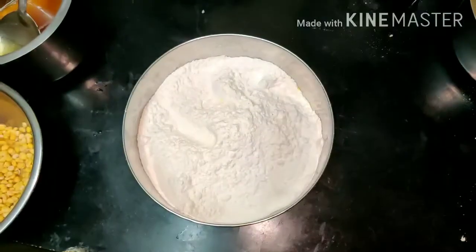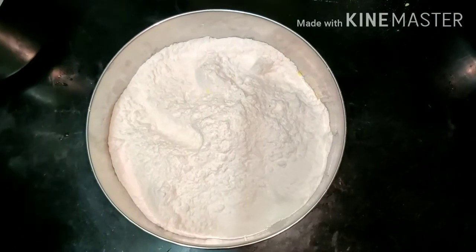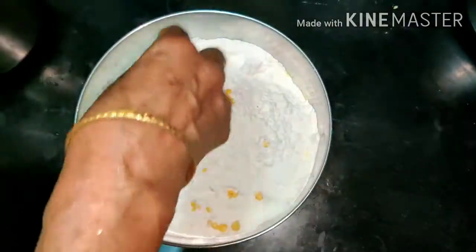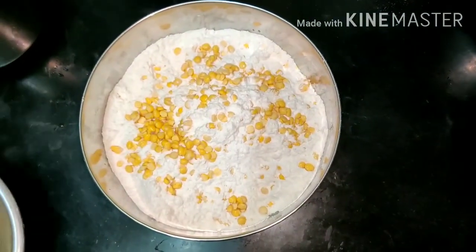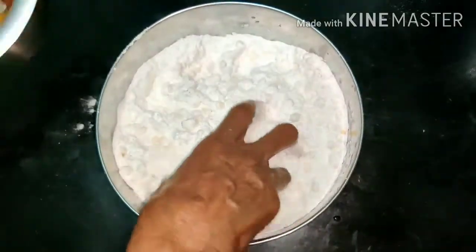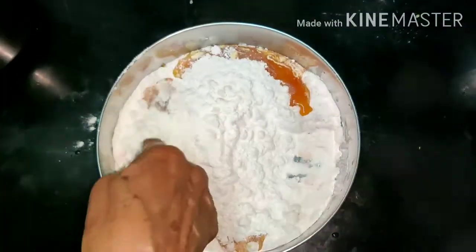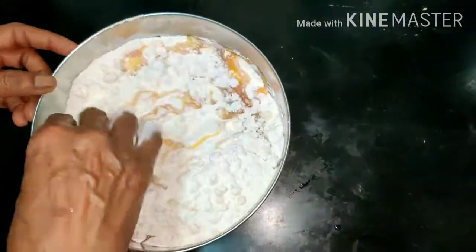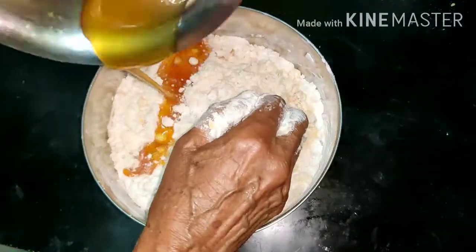Now I am going to put a piece of paper on the top.